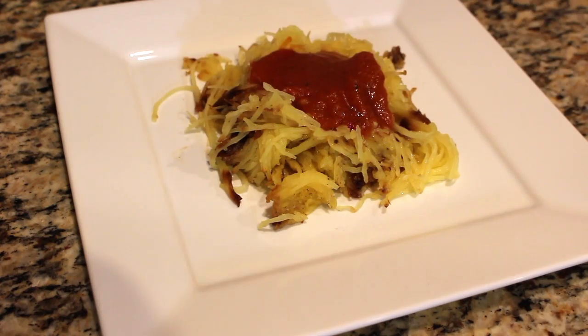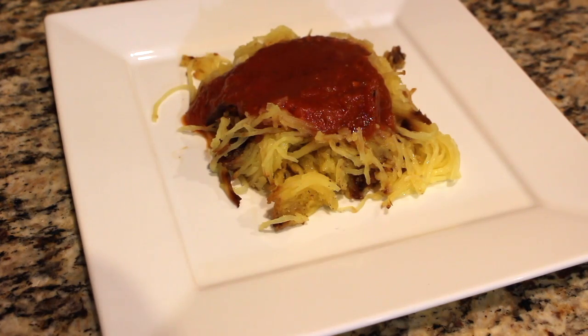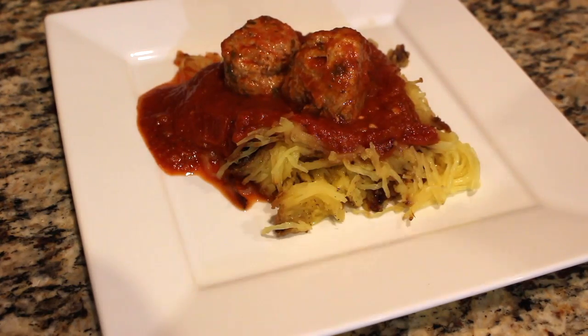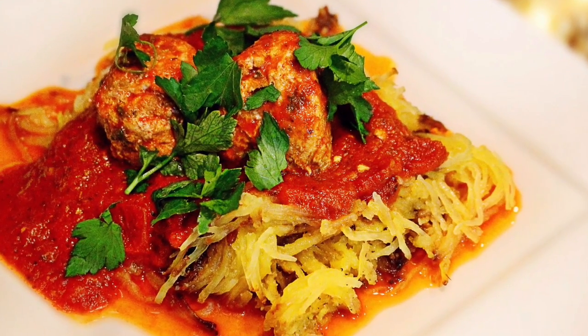The pasta sauce is done. We're going to plate and we're going to eat. I hope that you enjoyed this recipe and give it a try. Don't forget to garnish with some parsley or basil. I will see you in the next video — thank you for watching, bye!